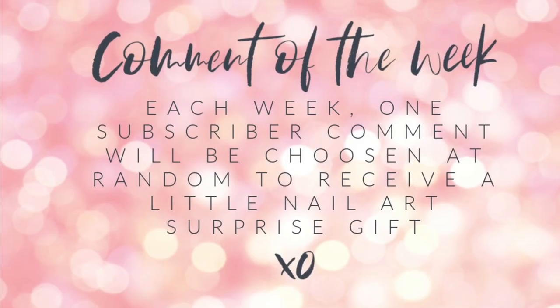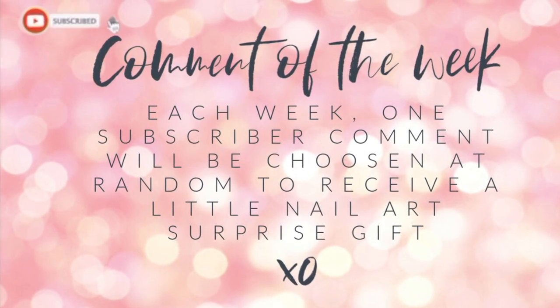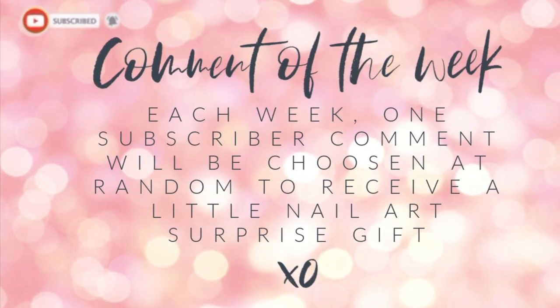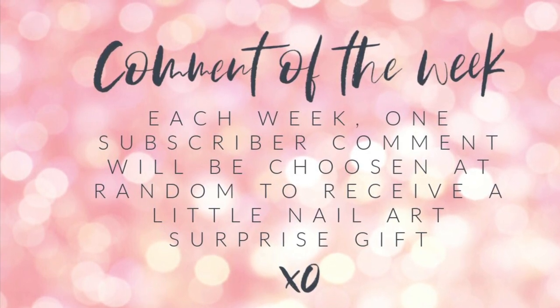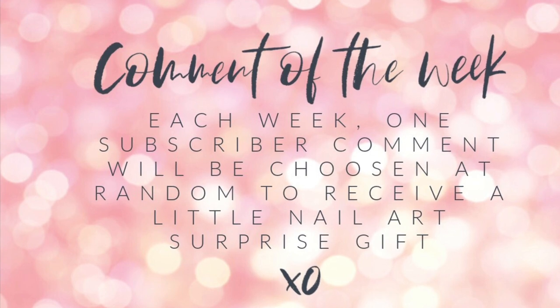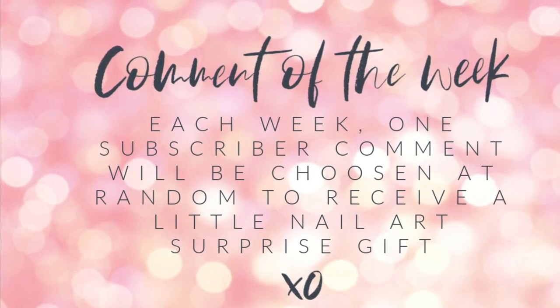But just before we get started, comment off the wig. Don't forget each week one subscriber comment will be chosen at random to receive a little mini goodie bag, just from me to you as a thank you for supporting my channel. So hit that like, subscribe if you haven't done so already and leave me a little hello below.